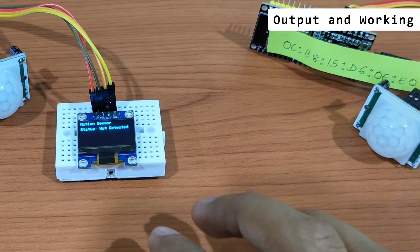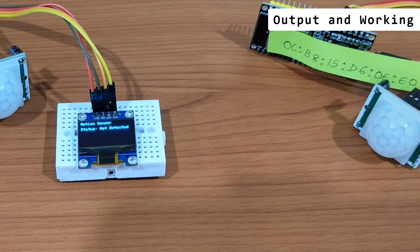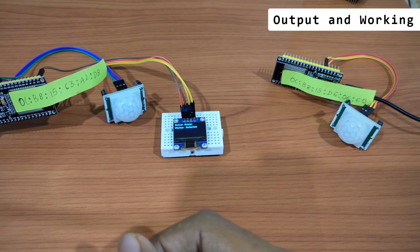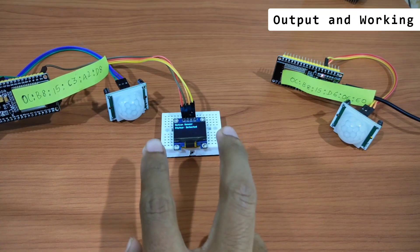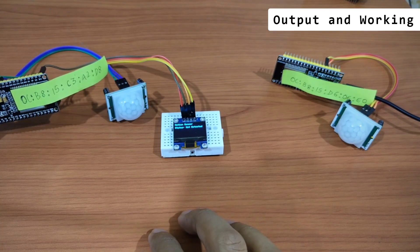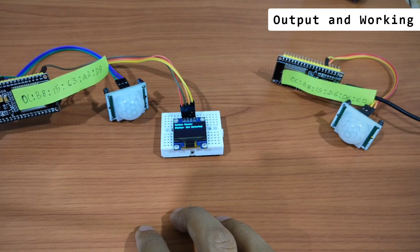If you want to work on a project where one microcontroller sends its status to another, ESP-NOW is one of the best technologies available without using any central controller. I advise everyone to try and experiment with ESP-NOW — it's fantastic. That's all for now; drop any questions in the comments. In the next video, I'm planning to use two ESP32s with a Raspberry Pi as a central server running a Mosquitto broker to create a full IoT network.